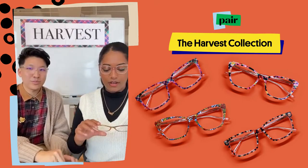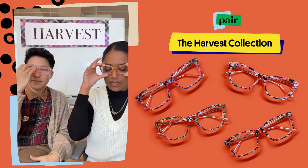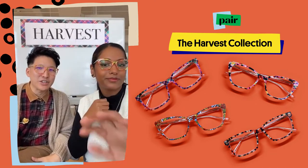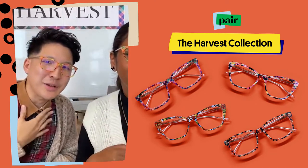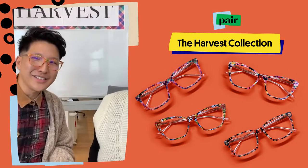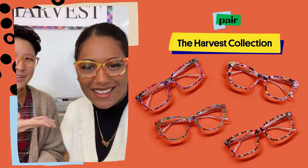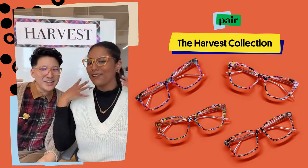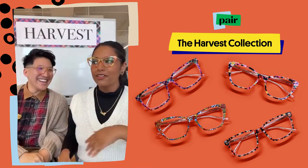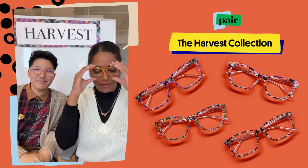This is another fan favorite since launching — the Fall Leaves. We wanted to just be very literal with it, and look how well it goes with the plaid shirt and tan cardigan. It's giving fall! We're here in New York and it's finally starting to cool down, which is great, so I'm very excited to bring out some of these.